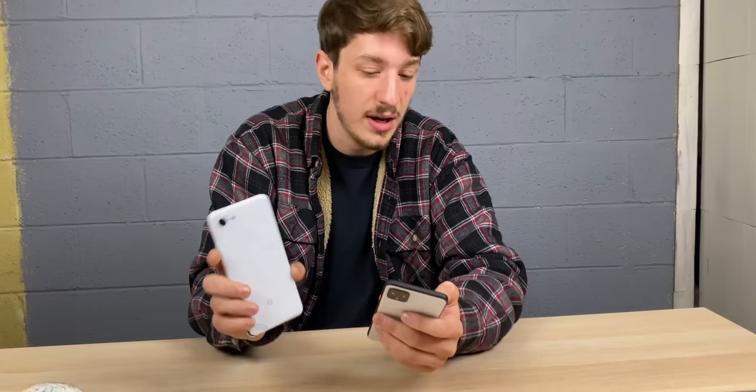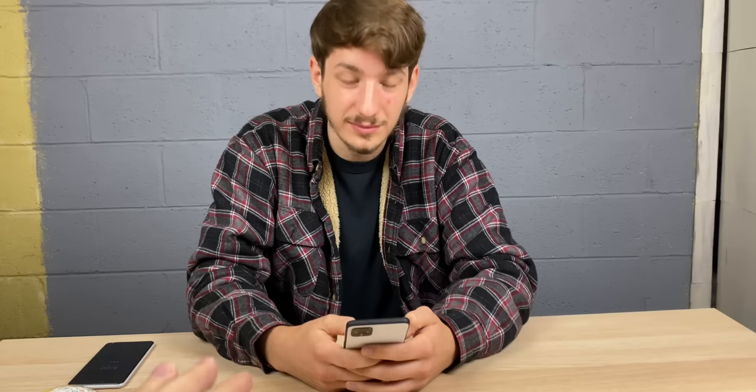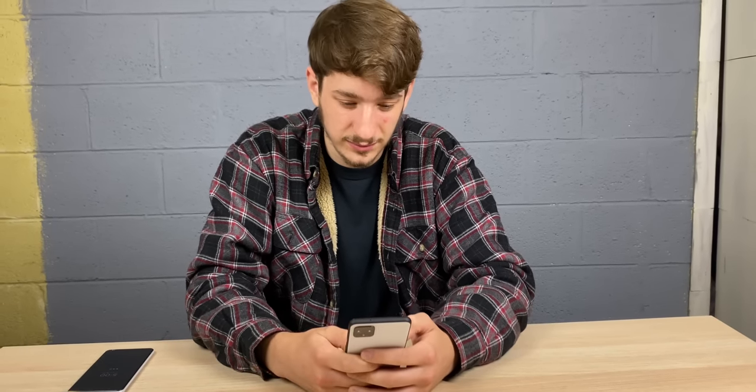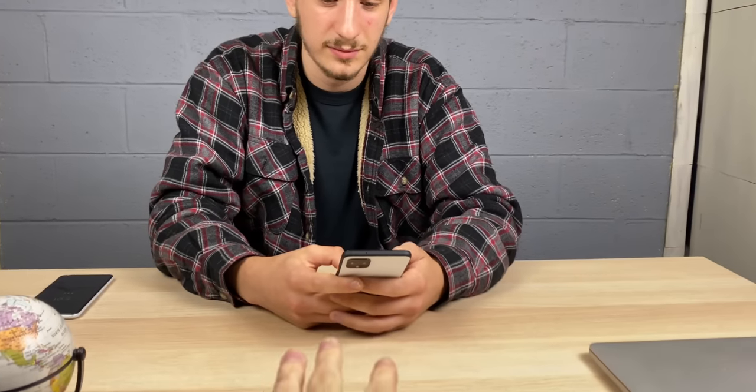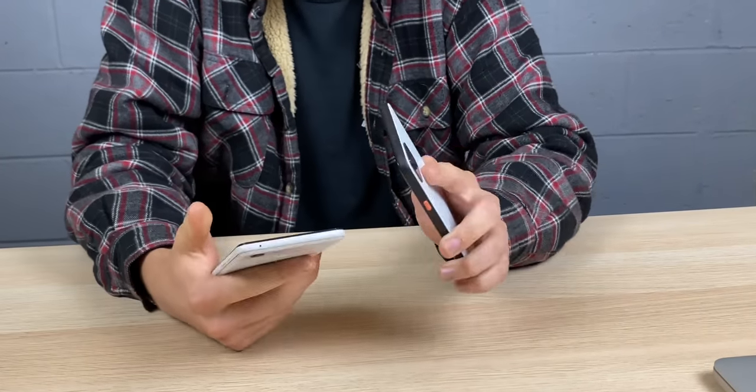I really wish Google incorporated a fingerprint scanner somehow — like in the power button — because face unlock is nice, but with the fingerprint scanner on the back of the 3 XL, the phone is already unlocked by the time it's up at face level because I could unlock it coming up out of my pocket. What do you think about the build materials? It definitely feels more premium than the 3 XL. I like that frosted glass back Pixel's been doing since the 3, and the combination of glossy and smoked glass gives off a more premium vibe. The sides on the 3 XL feel more plasticky; the 4 has a more premium feel around the edges.